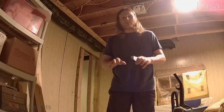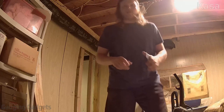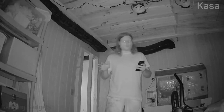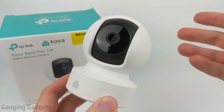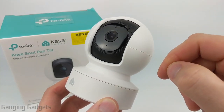I've moved the Kasa Spot Pan Tilt into a back room in the basement and I'm going to turn off the lights to see what the night vision looks like. Going over to turn off the light — it's dark in here. The night vision turns on and it actually works very well. You can pick up detail in my face when I get near the camera.